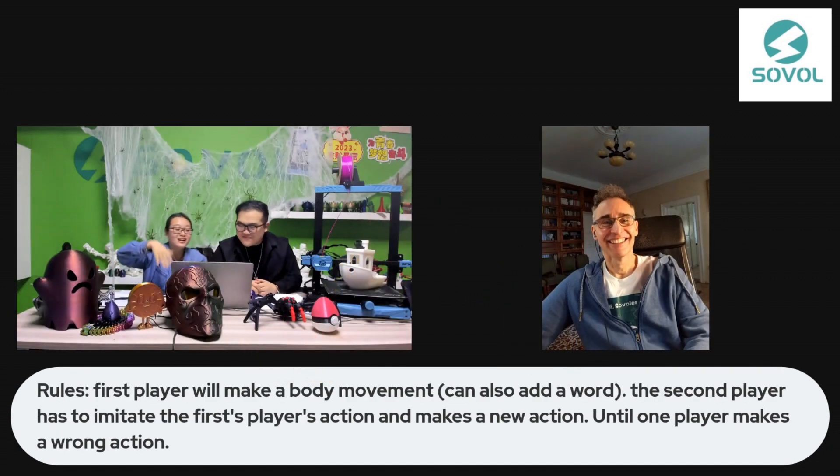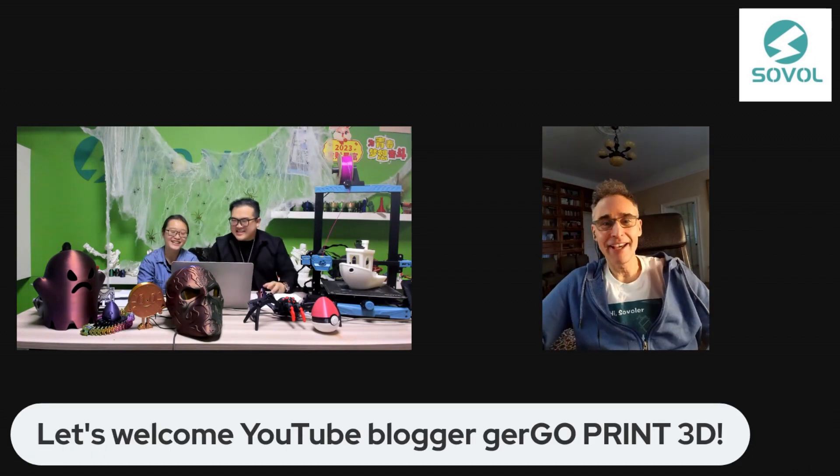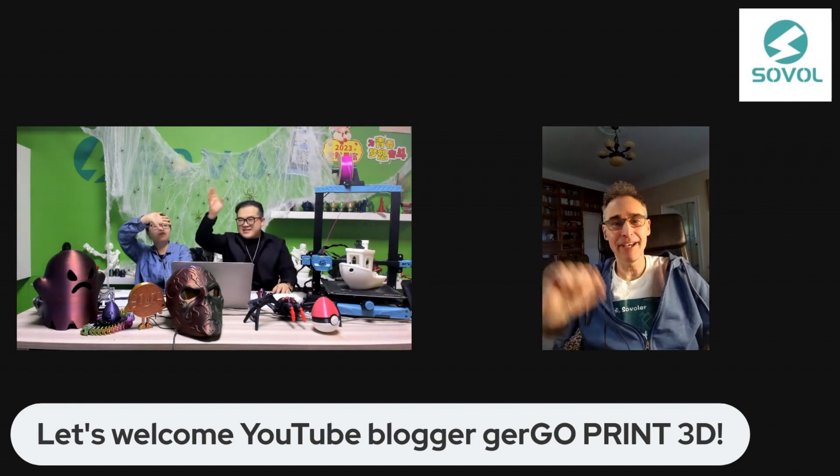So we know that Gergo can come to our live focus. We can meet again, watch Gergo print 3D. Bye-bye guys, I appreciate it. Goodbye.